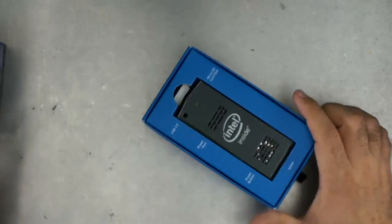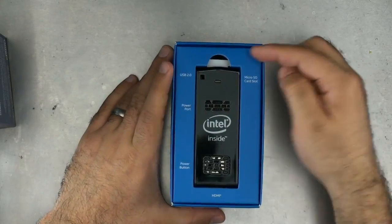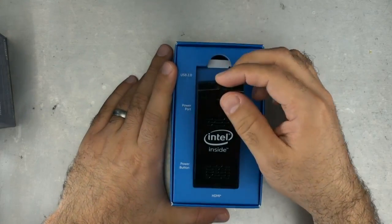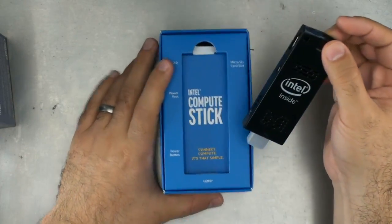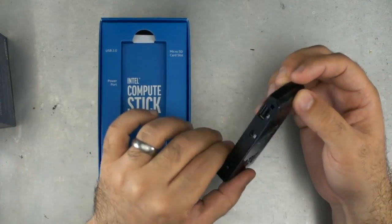Nothing on the inside of the box. Look at that — this is pretty cool. Look at this. I know what I'm supposed to do because it only works in one way. Wow, it's cute, isn't it?